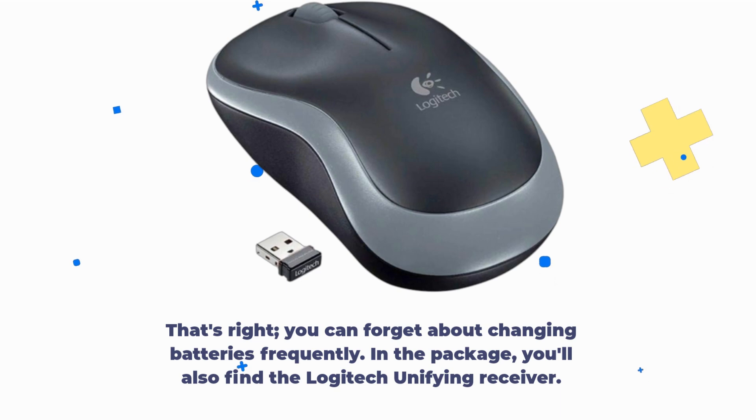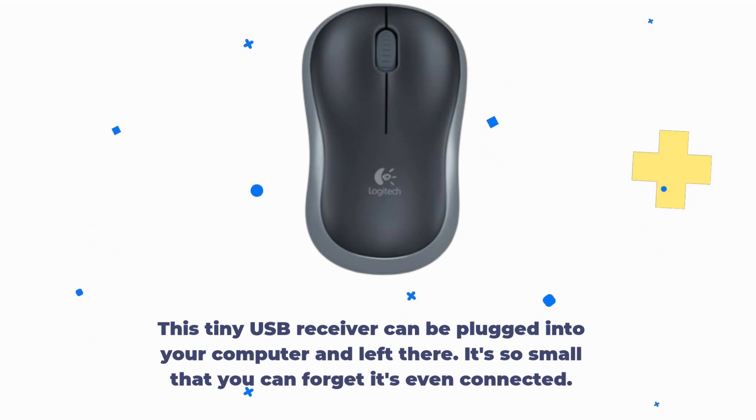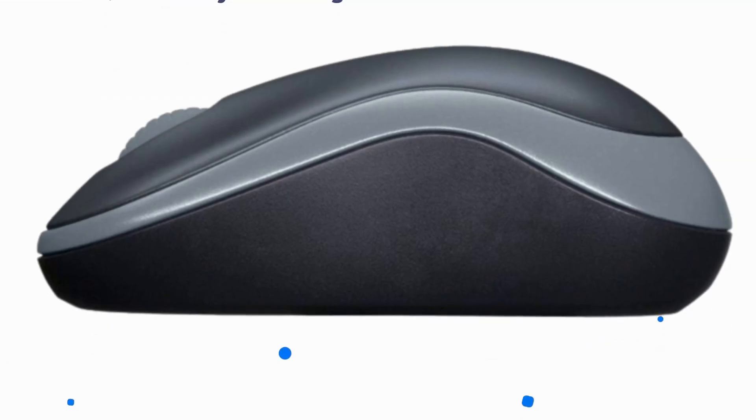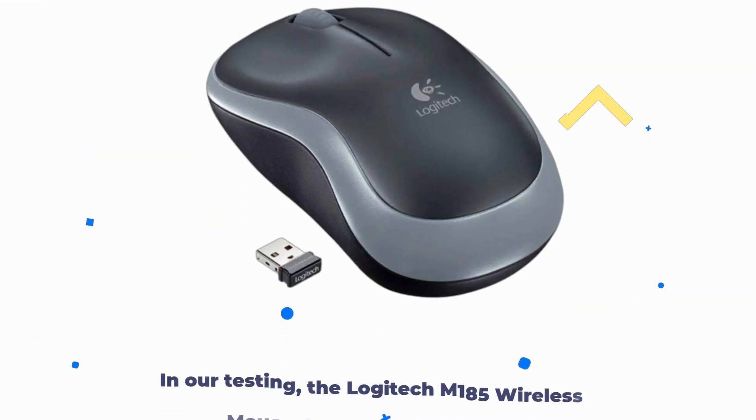In the package, you'll also find the Logitech Unifying Receiver. This tiny USB receiver can be plugged into your computer and left there — it's so small that you can forget it's even connected. Best of all, you can pair up to six unifying-compatible devices with this single receiver, reducing USB clutter.